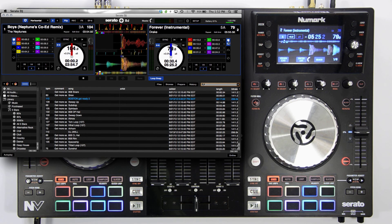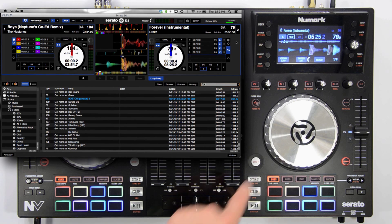In order to record a flip, you first need to assign some hot cues. Here on deck B, you can see that I have 8 stored hot cues. Below the hot cue section is a flip bank section. I've already recorded 4 flips and saved them to the bank, which you can see here.